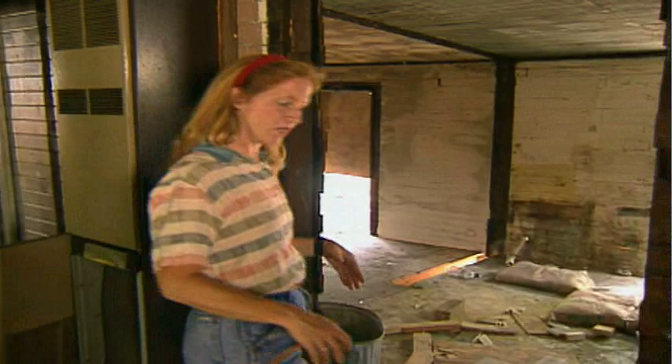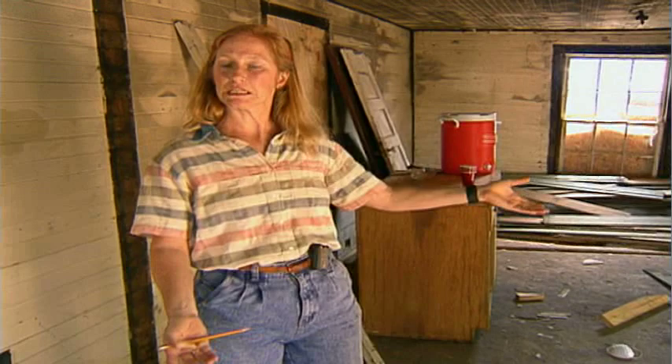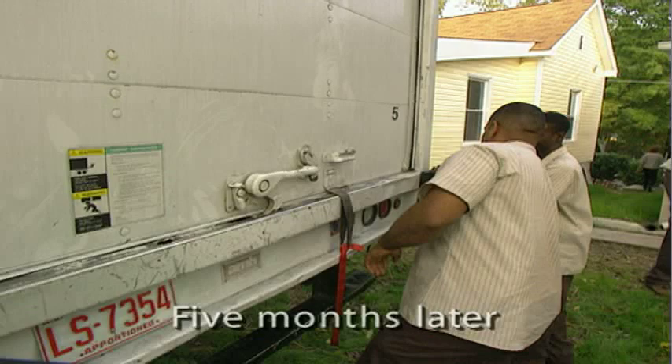Everything will be new in terms of new fixtures, new kitchen, new doors. This will be back to regular height and then the addition will be put back on the end. And after the resident selection process, we'll have a new resident move in for a homeownership opportunity.